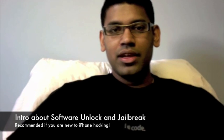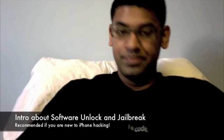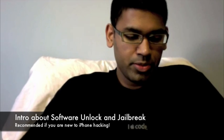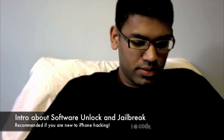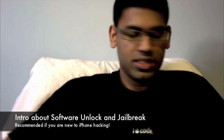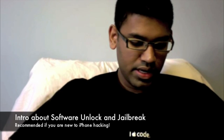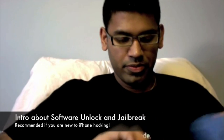Hello everybody, this is Karan from iLikeMyiPhone.com and today is January 1st, 2009. Happy New Year everybody! 3G iPhone Unlocked has just been released and I quickly wanted to demonstrate 3G Unlocked for some of my users.